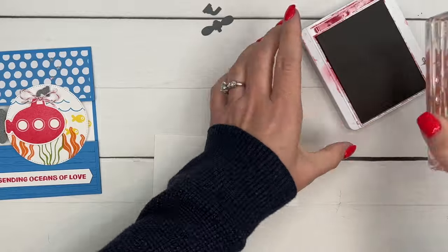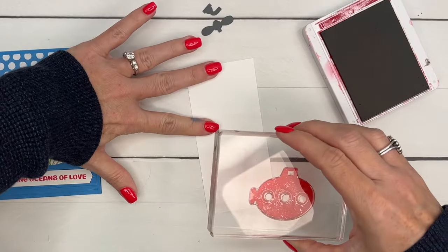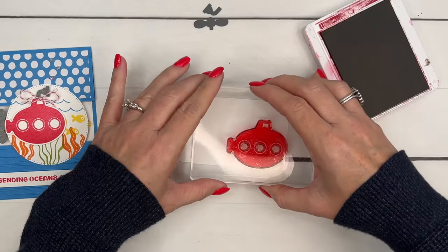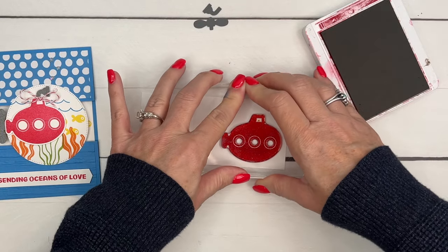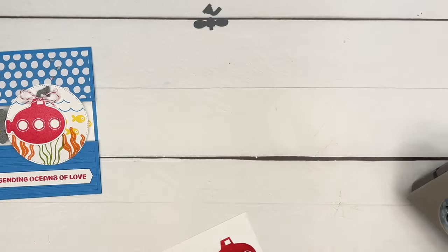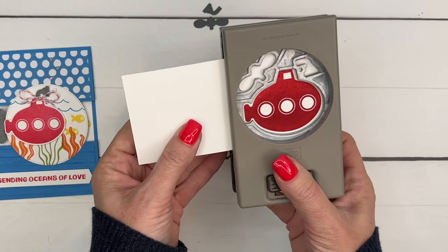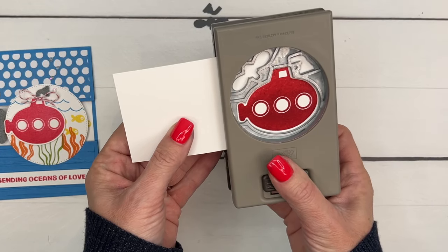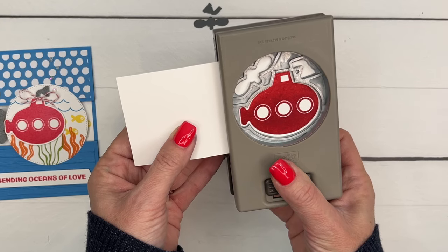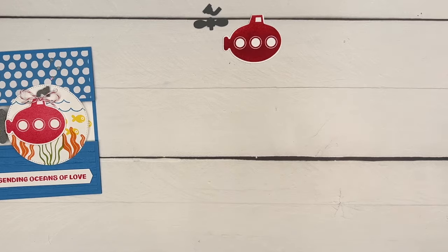Now we're going to stamp our little submarine in Real Red. I always like to look at the punch before I stamp to see what the best placement on my paper is. We're going to slide it in sideways like this. I have seen this sub stamped in a rainbow of colors, so don't feel like you have to do the same colors as me — it's a really fun one to do in any colors.